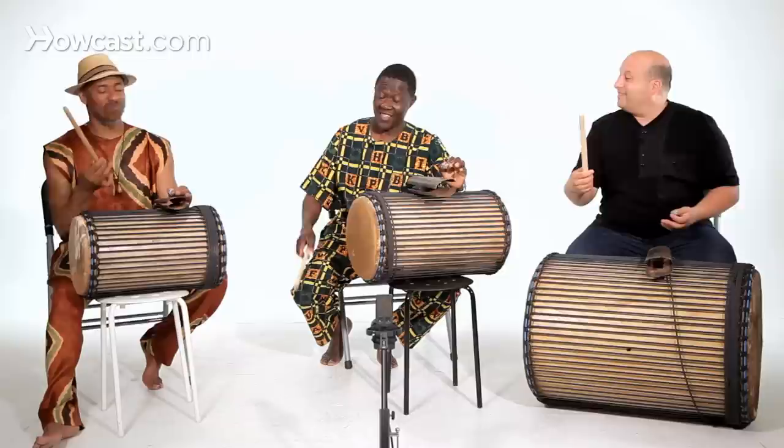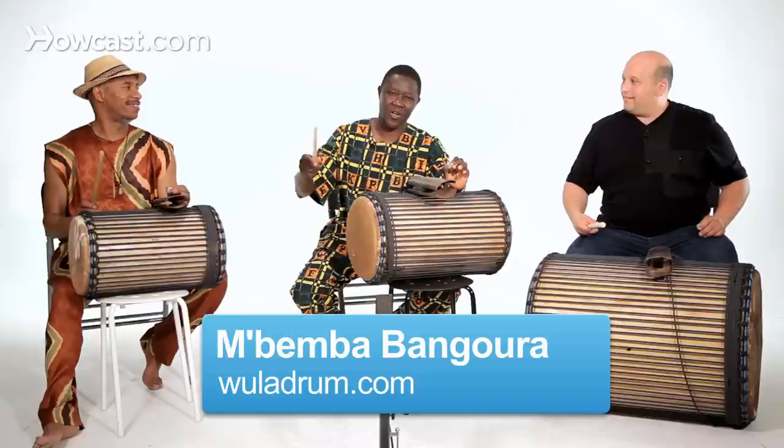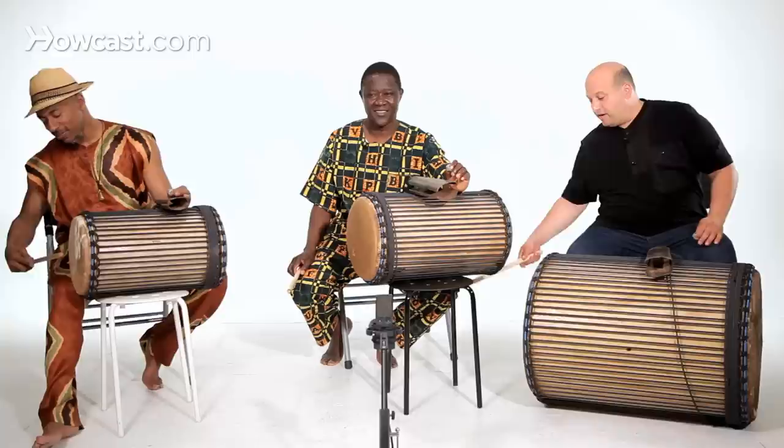When I hold my stick, just like a drumstick, I'm relaxed. But everyone holds the stick differently. I hold my stick like this, because everybody has a whole different one. Everybody's got a different technique.